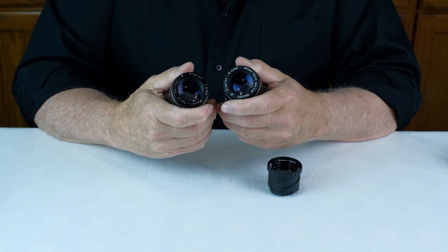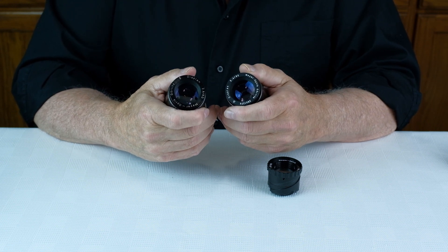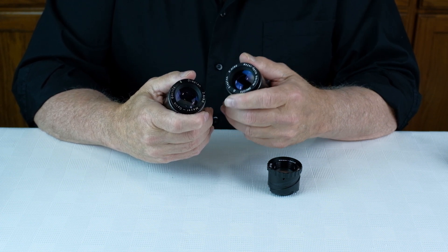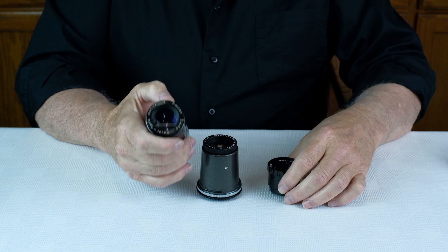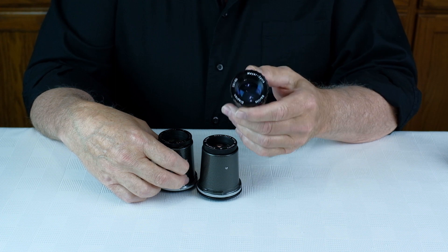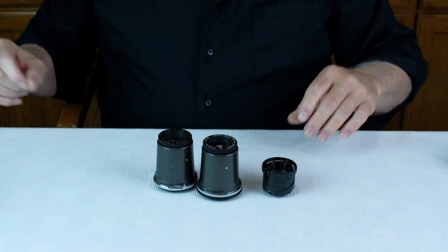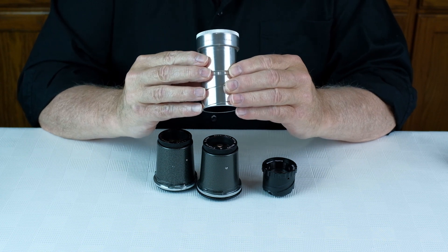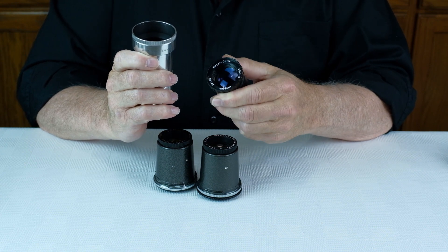Both lenses are known to have excellent soap bubble bokeh — in fact they're often referred to as bokeh monsters. I've owned three Meyer Optic Gorlitz Trioplan lenses, and I actually prefer the Diaplan over the Trioplan. Why? Because it's cheaper. The Diaplan lens weighs only 50 grams and is the most adaptable lens in the world. Unlike the Leica Colorplan lens discussed in the previous episode, you cannot take apart and clean the Diaplan lens.